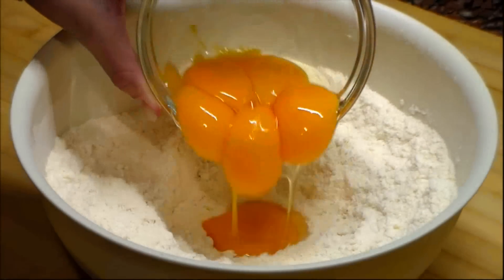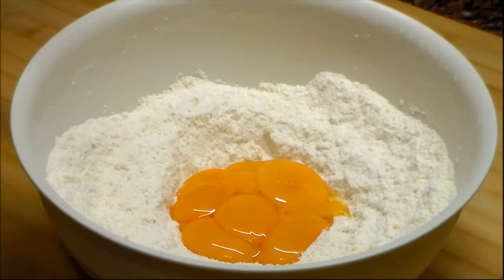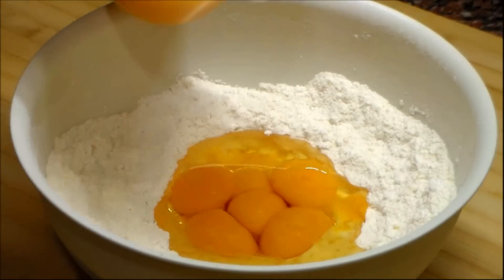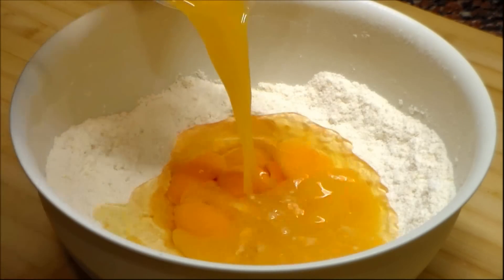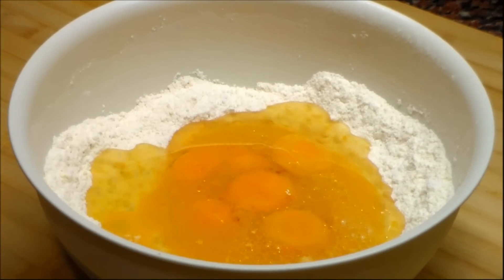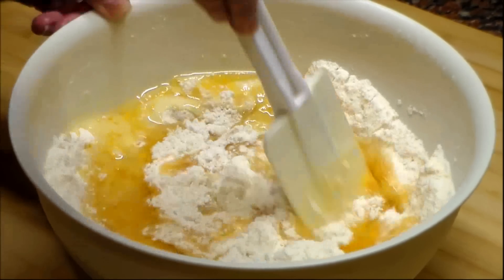Now we add the egg yolks which must be at room temperature. We add the oil and fresh orange juice. We begin to mix using a spatula.